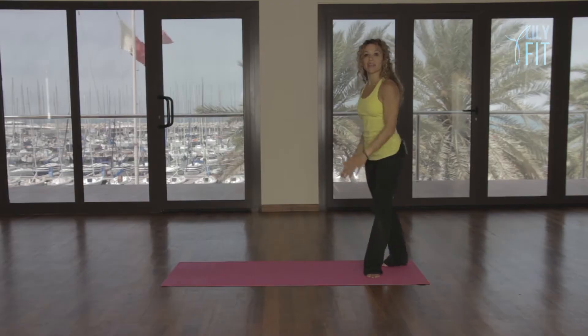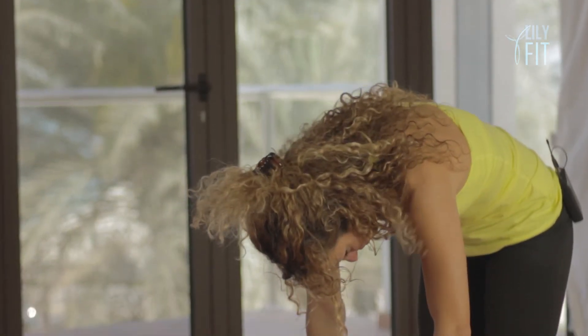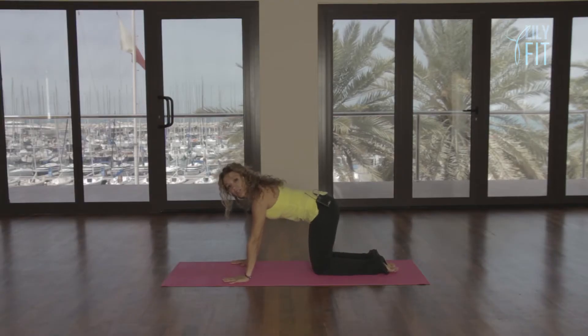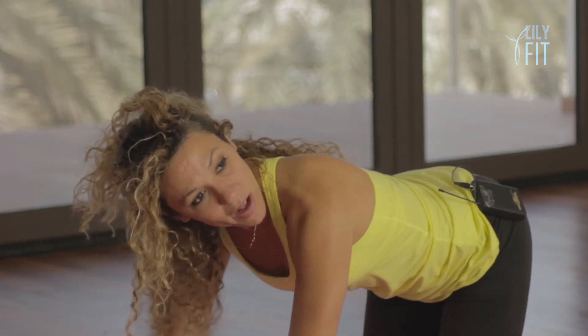We're going to stand at the back of the mat now, and we're going to roll down to an all fours position. Standing tall, roll down one vertebra at a time. Bend the knees, and take yourself out to an all fours position. And from here, you need to do a few pelvic tilts. You're going to stick the bottom out, bottom in, bottom out, bottom in. Just finding your neutral alignment and your neutral pelvis.